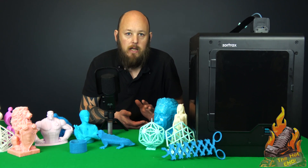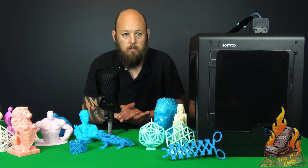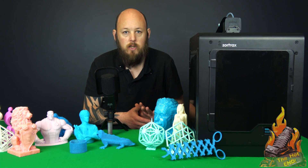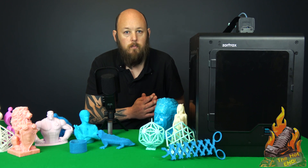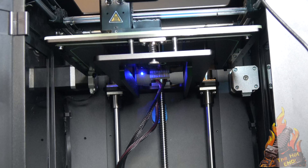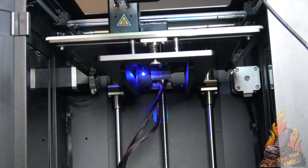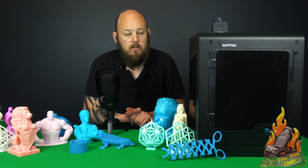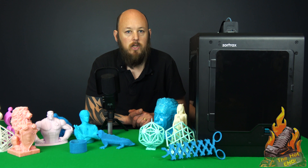This isn't aimed at the total noob that doesn't have any money to spend, although beginners can pick this up and just use it — it is so simple to use. The ideal environment for this would be schools where they've got limited time, they need to just get things printing, get things working, and just get the job done. In business and in schools, this machine is probably the perfect machine.